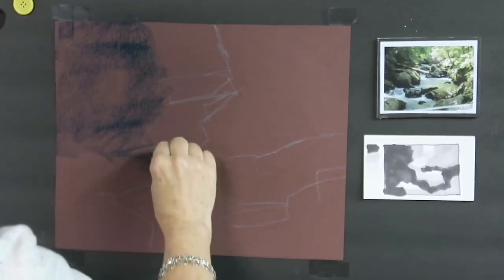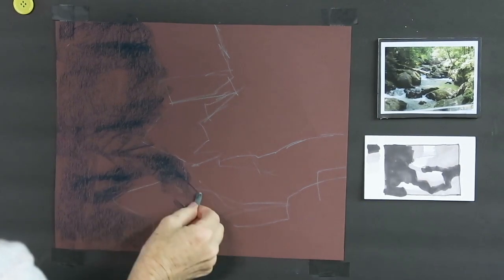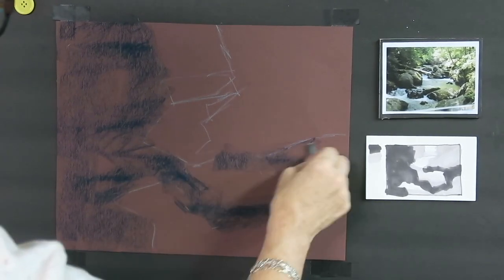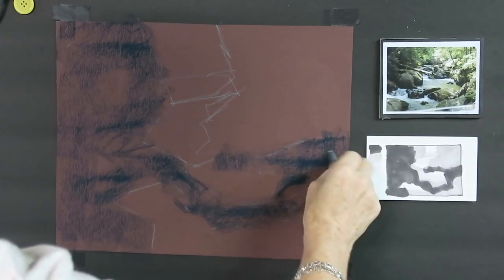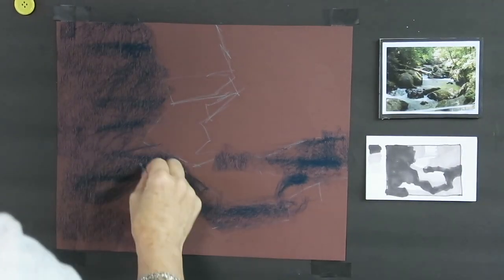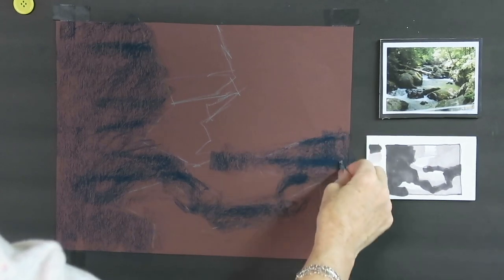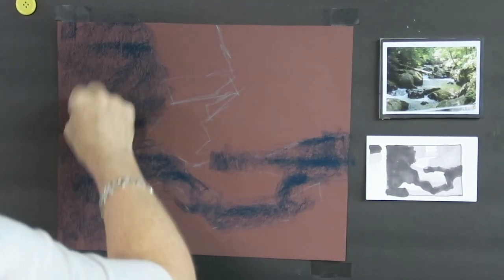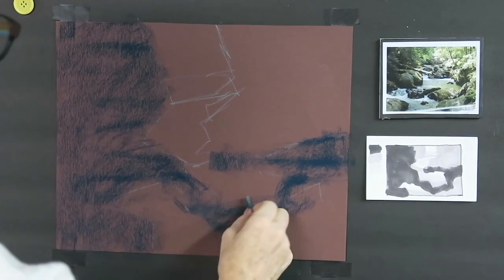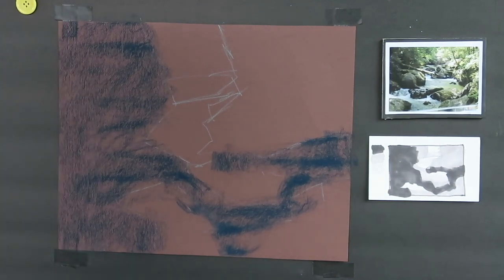This whole idea of blocking in with big simple shapes is about creating a strong foundation — a strong abstract design in our underpainting. Yes, we want to eventually paint those rocks and leaves on the trees, but we have to lay the foundation before we can put in those details. Details have to come last. It's really hard to hold back — we want to put in the fun stuff too soon — but if we block it in and keep things big and simple for as long as we can, we have a stronger foundation to build the painting upon.